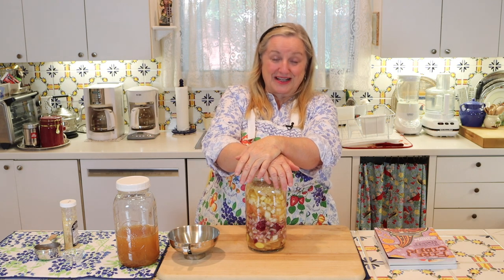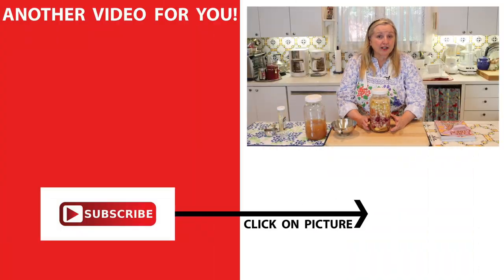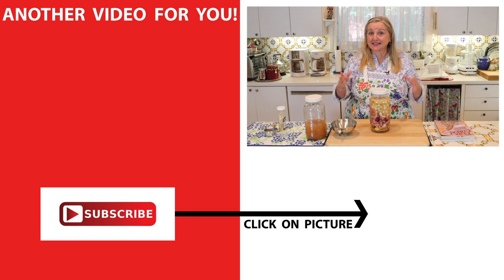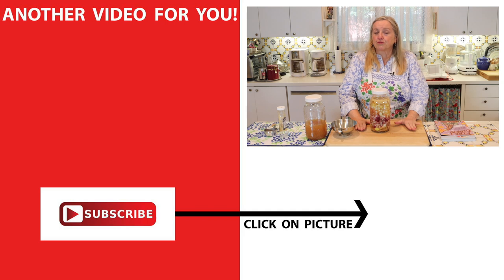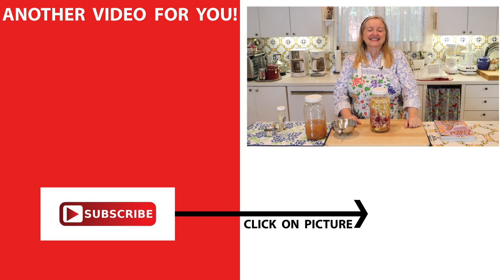Before you know it you're going to have your fire cider — a nice tonic you can take to help fend off colds and flus as we go into our fall and winter season. If you'd like to learn how to make more home remedies and various types of tonics, be sure to click on the video over here where I show you how to make elderberry syrup, rosehip syrup, homemade cough medicine, and lots more. I'll see you over there in my Texas Hill Country kitchen. Love and God bless.